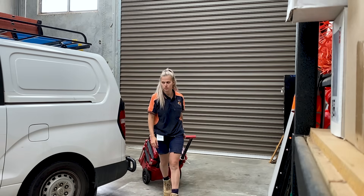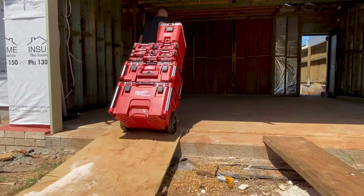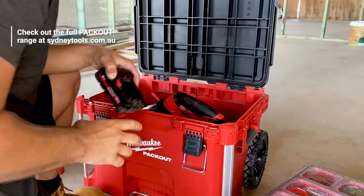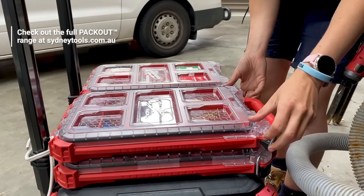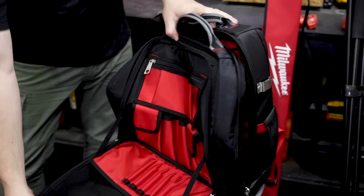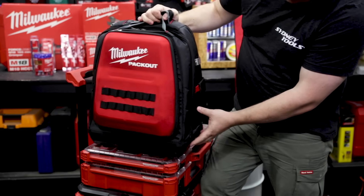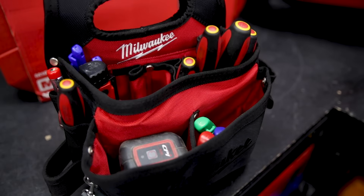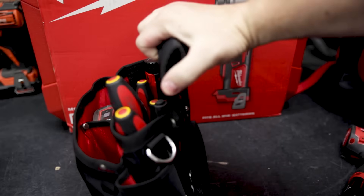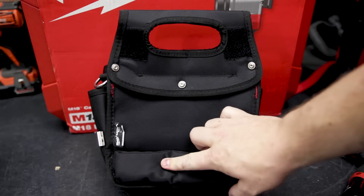Getting all your gear on and off site is made super easy with Milwaukee's ever-expanding Packout range — tough, mobile, and completely customizable to suit your needs. You just start with a rolling toolbox and your build goes from there, including low-profile organizers. There's even the Packout backpack with loads of storage, ideal for those service jobs that require high mobility but not every tool in the truck. The Milwaukee electrician's pouch is also really popular — it's got 15 pockets, can be worn on the belt or over the shoulder, or used with the built-in handle placed down next to you while you work.